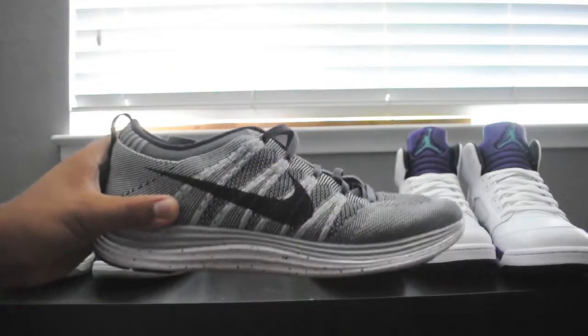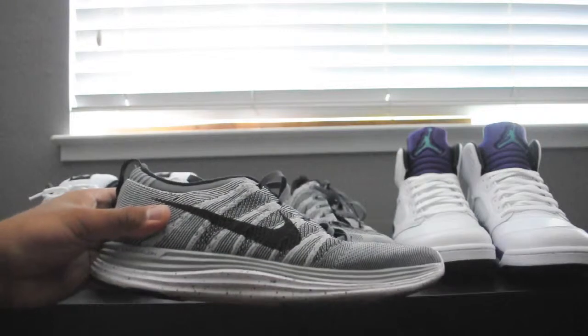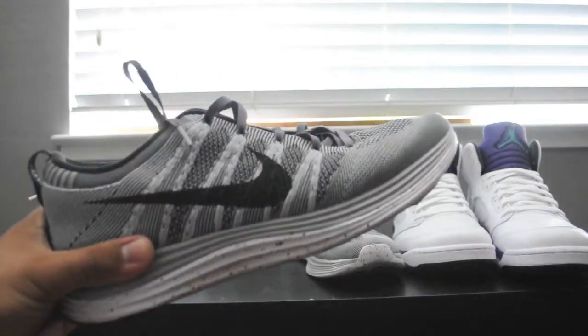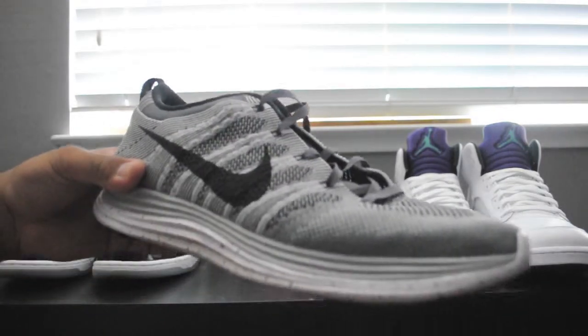I actually got these below retail — I got these for $120, retail is $160 — and thanks to Finish Line with their coupons and all that stuff, they hooked me up. So once again, if you're a runner, highly recommend this shoe. Very comfortable, doesn't have to be broken in, and it's just a very good looking shoe.